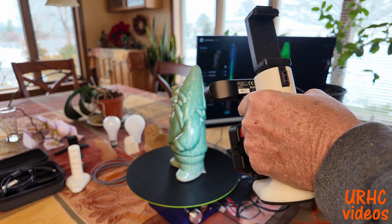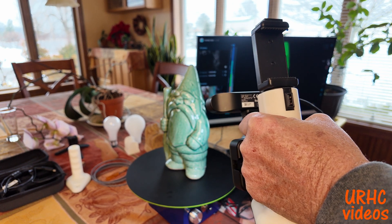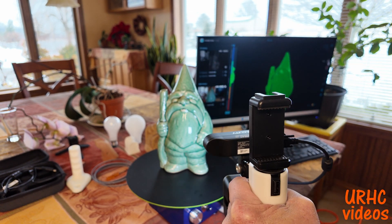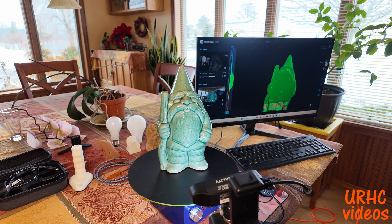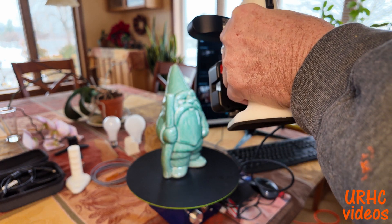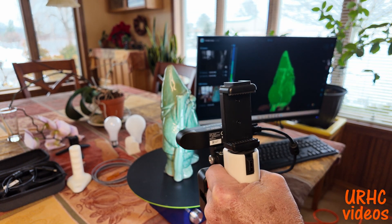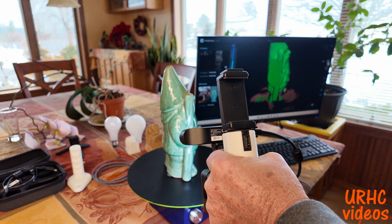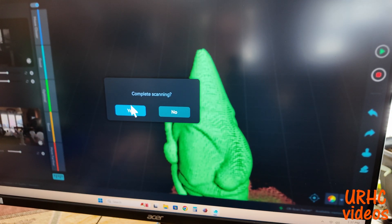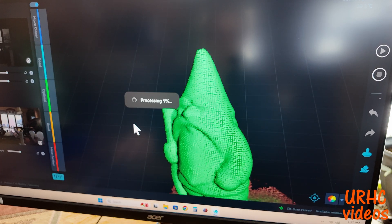It does take a couple of trips around. I can't wait to try scanning bigger things — I'm going to try to scan my granddaughter someday and make a miniature of her. Just go around and watch for any brown spots, because those mean there's going to be a hole in the scan when you process it. You want to make sure everything is green on the part you're copying, and it just takes a couple of passes.